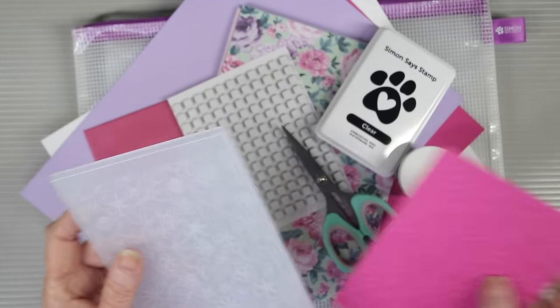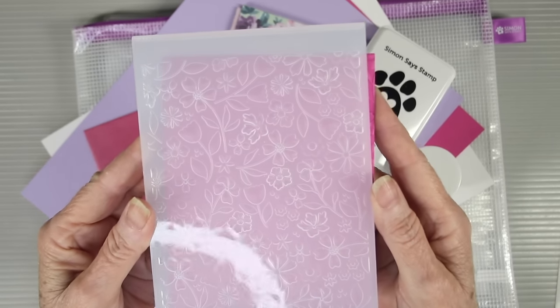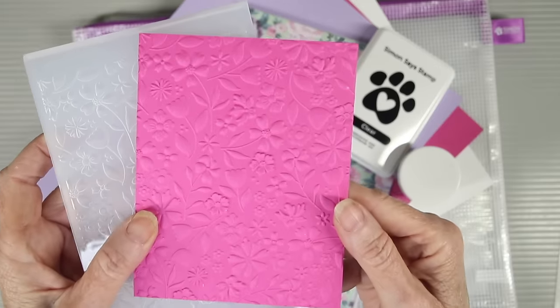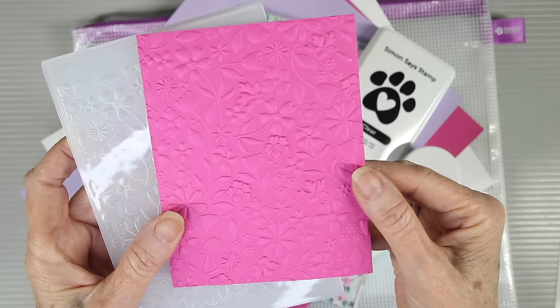We have an embossing folder for you in this kit and this is called Floating Flowers. It has a bunch of dainty flowers that are all spread throughout the embossing folder. This leaves a beautiful deep impression and is perfect for many techniques and even coloring.